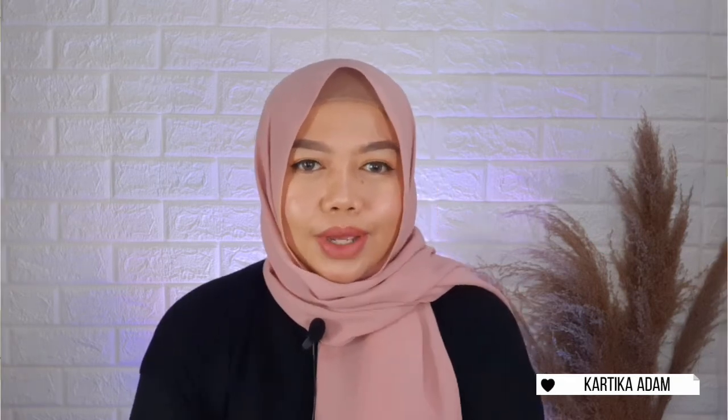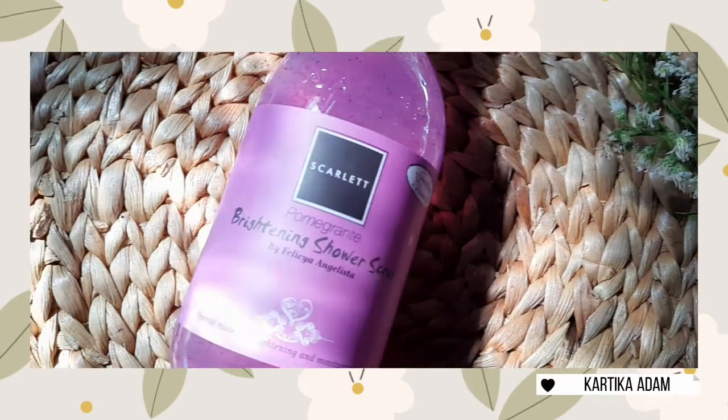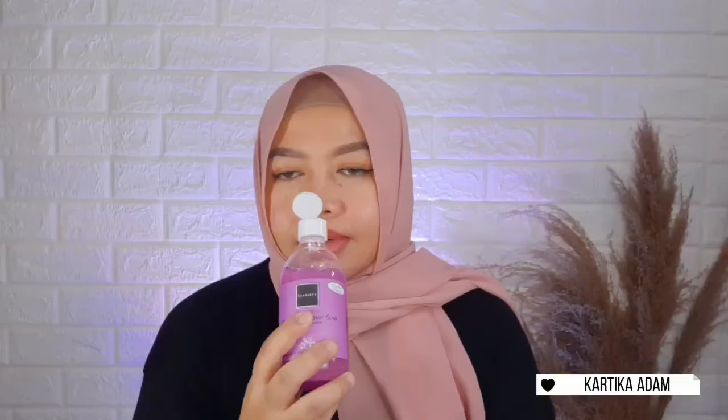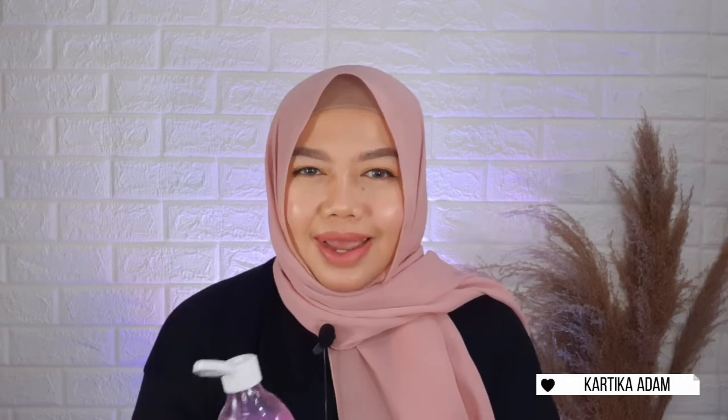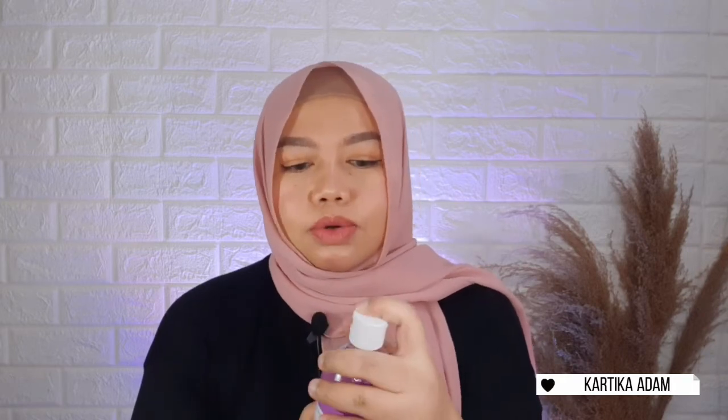Setelah pake body scrub, tentu harus dibilas dulu. Biasanya aku pake shower scrub-nya dari Scarlett. Di sini aku punya yang varian pomegranate, ada butiran-butirannya dan ini lembut. Wanginya bener-bener enak, ada manis-manisnya tapi nggak terlalu manis, pokoknya enak dan seger banget. Kalian pasti bakalan suka sama wanginya. Untuk tutupnya juga lumayan kenceng, kalau udah dikunci bener-bener ngunci, jadi kalau mau dibawa-bawa juga aman dan nggak akan gampang kebuka.